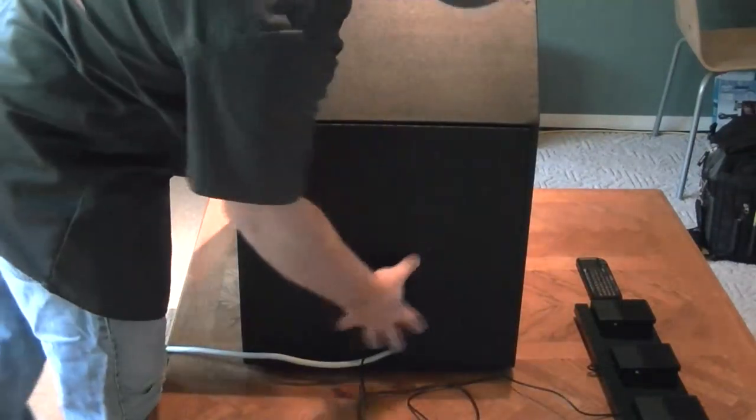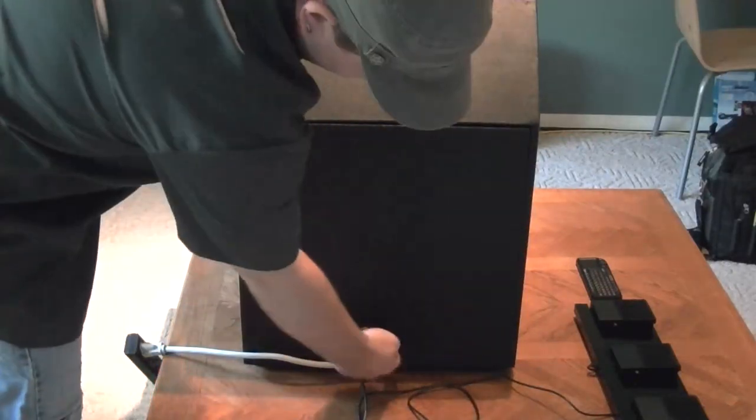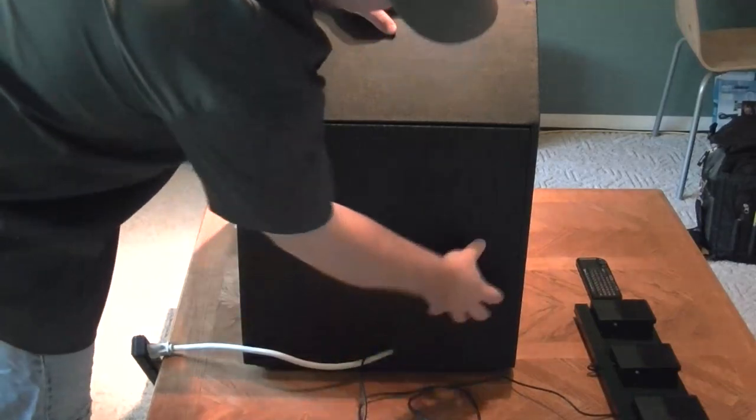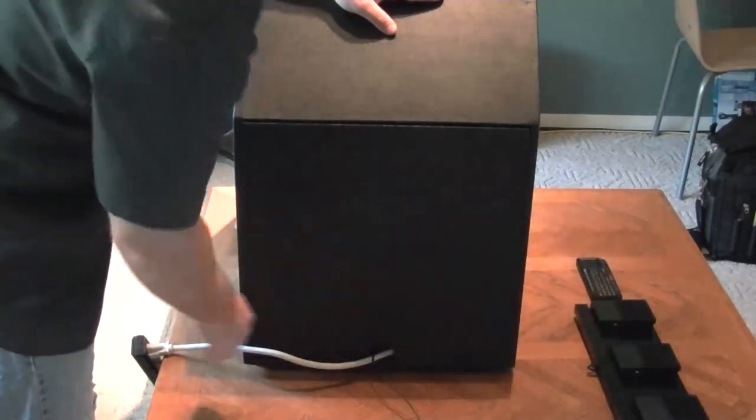On the rear of the box, I have a removable panel. Just some Velcro that holds it in place, and then a cutout for any cords that come out. I've got a power cord that runs everything and then a cable for the foot switch.